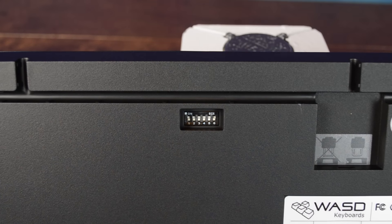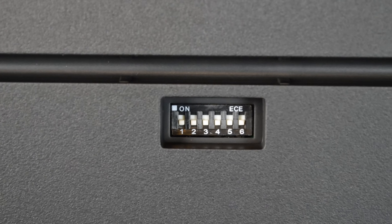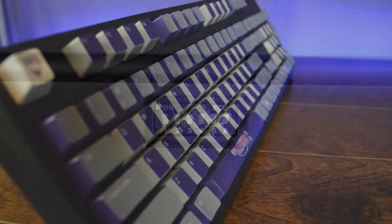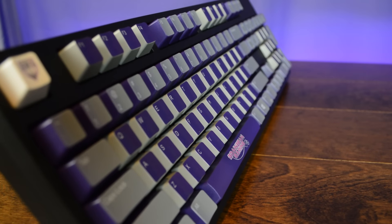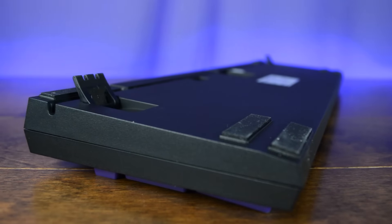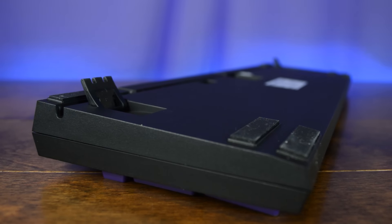Located on the underside of the keyboard, the dip switches allow you to toggle between different keyboard layouts, such as Colemak, Dvorak, and QWERTY. They also allow you to disable functions on the keyboard, such as the Windows key, for example. This is a great feature that gives you a lot of options on a single keyboard. Also on the underside of the keyboard are six rubberized pads and two rubberized extendable legs to ensure the keyboard stays firmly in place during use.